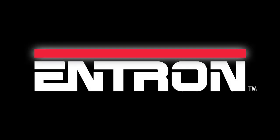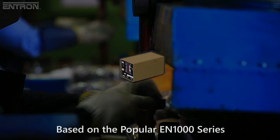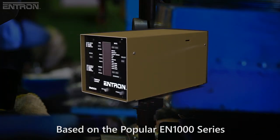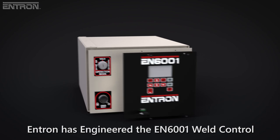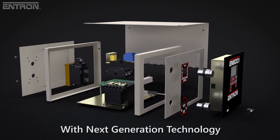Entron Controls, a full-line manufacturer of resistance welding controls, including the popular EN1000 series known for rock-solid reliability and ease of use, presents the EN6001 Weld Control — the 21st century successor to the EN1000, re-engineered with digital welding technology.